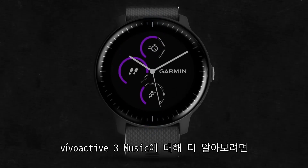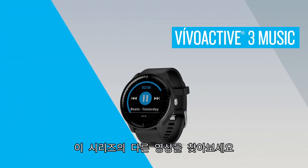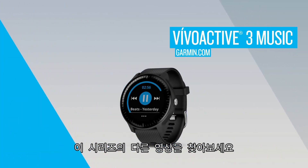Check out the other videos in this series to learn more about using the Vivoactive 3 Music, including how to sync with select third-party music providers.